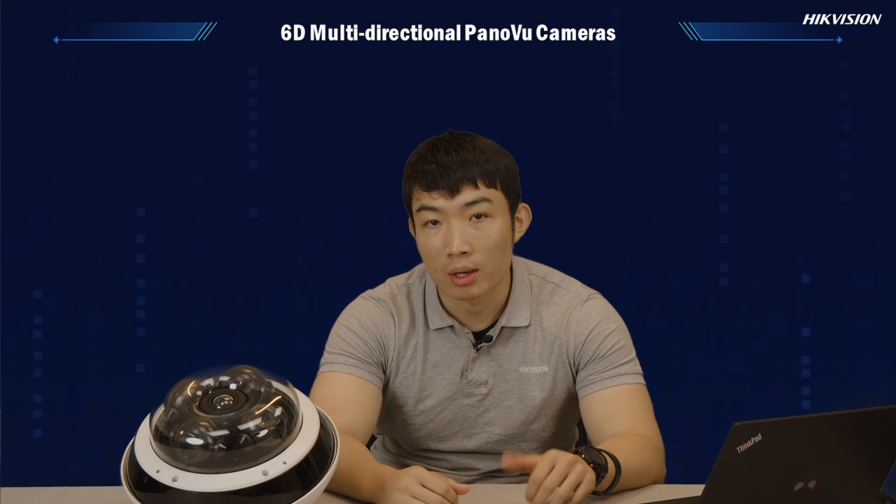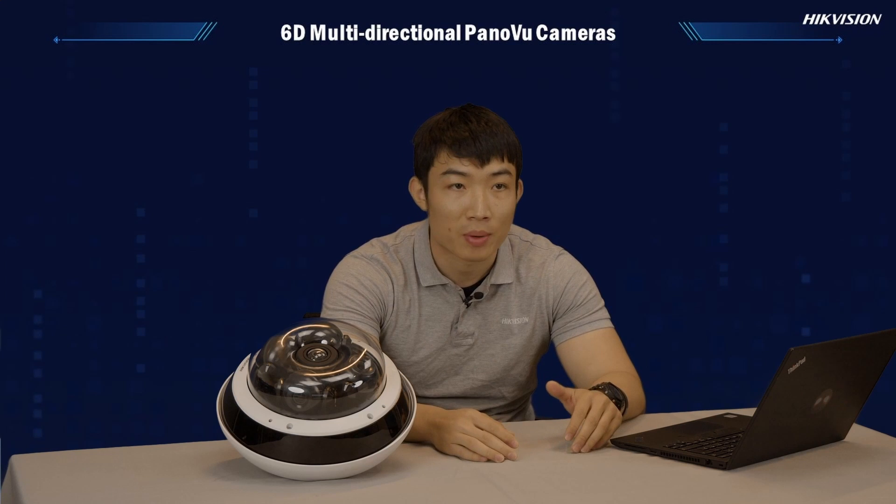Hello everyone, welcome to today's product update. My name is Weihao and I look after the Project CCTV product line. Today's topic is about the new 16 multi-directional panel view cameras.